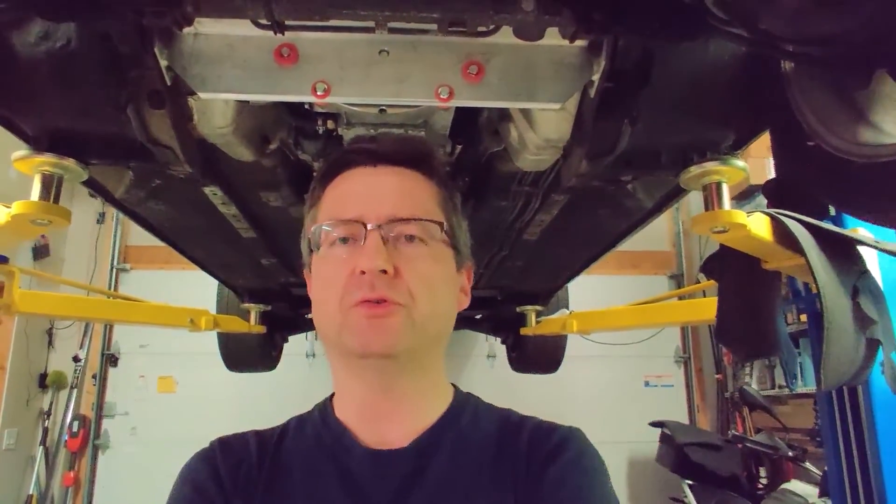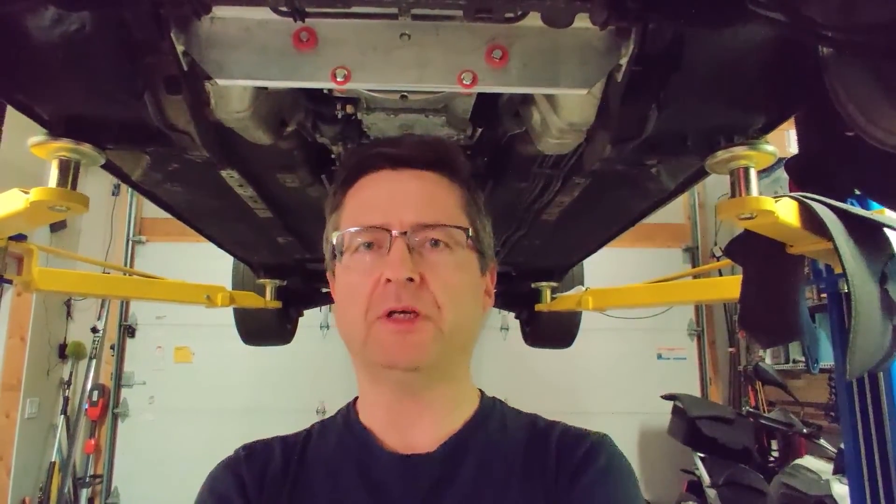Overall I'm pretty happy with the mount and how it turned out. With this done, I can move on to the next phase, which is mounting the inverter. Stay tuned — more videos are coming, and until next time.